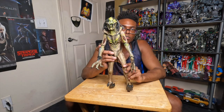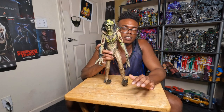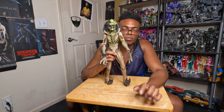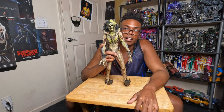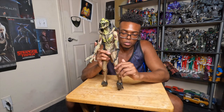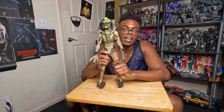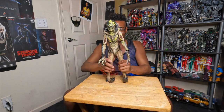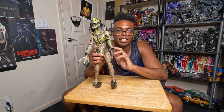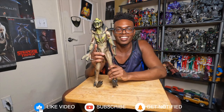This is all for the video. Thank you for watching — like the video, subscribe, click the notification button, and leave a comment down below about what you think about the Predalien. Was he your favorite enemy in the movie or your favorite alien? Do you like the Predator movies — the newer ones or the older ones? Just let me know what you think about this figure. And Beast thanks you also for watching the video.